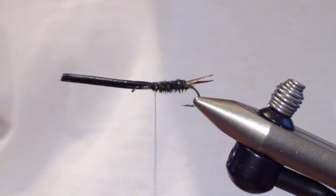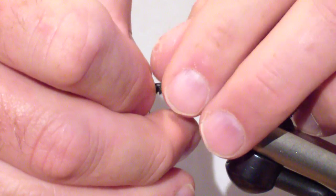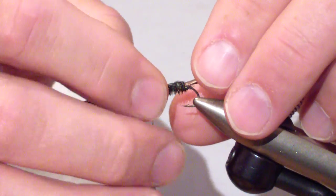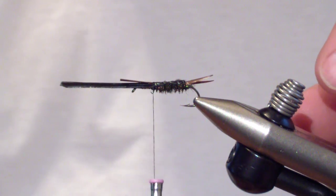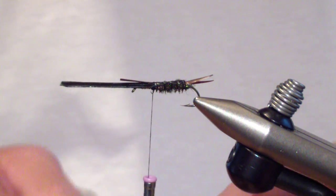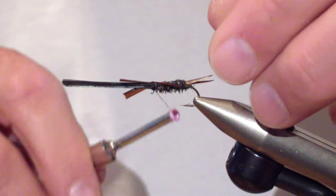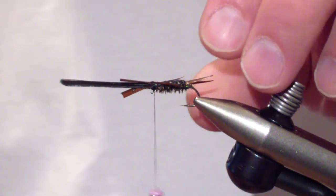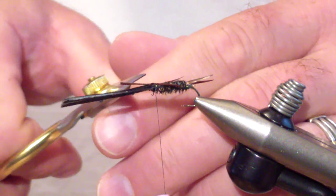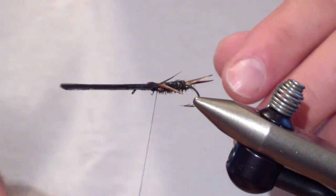At this point you're going to tie in two biots across the top right at the thorax. I criss-cross these — I don't tie them in on the side, I tie them in on top. Get them in position, trim the butts, and make sure they're secured.